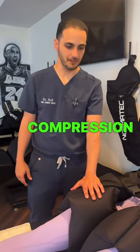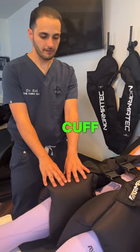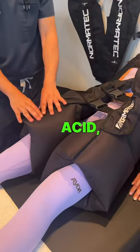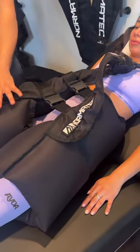This is Normatec compression therapy. What it does is basically puff up like a blood pressure cuff, and by doing so it flushes out inflammation, breaks up lactic acid, helps with flexibility, prevents injuries, and helps treat some injuries.